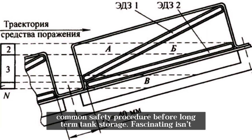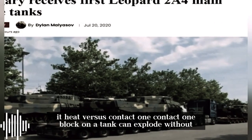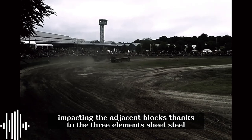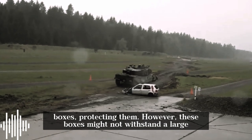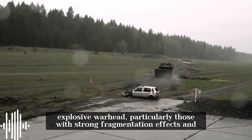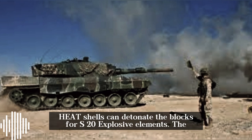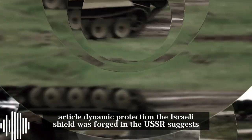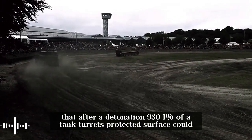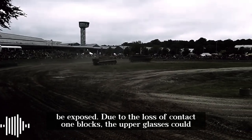Removing the explosive elements is a common safety procedure before long-term tank storage. A Kontakt-1 block on a tank can explode without impacting adjacent blocks, thanks to three sheet steel boxes protecting them. However, these boxes may not withstand a large explosive warhead, particularly those with strong fragmentation effects. An explosion can remove multiple Kontakt-1 blocks, and tank-fired HEAT shells can detonate the block's 4S-20 elements. According to the article 'Dynamic Protection: The Israeli Shield Forged in the USSR,' after detonation, up to 93% of a tank turret's protected surface could be exposed due to loss of Kontakt-1 blocks.